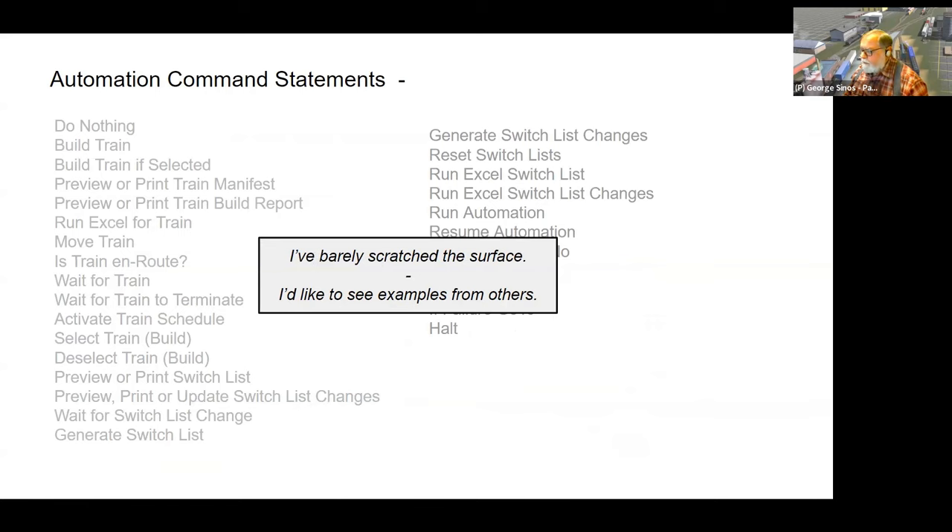There are many more automation commands I haven't begun to use yet that I'd like to learn about. One problem is that because 'automation' terminology is shared between Decoder Pro and Operations Pro, doing searches mostly returns Decoder Pro results, making it tough to find Operations Pro-specific information beyond the official documentation.